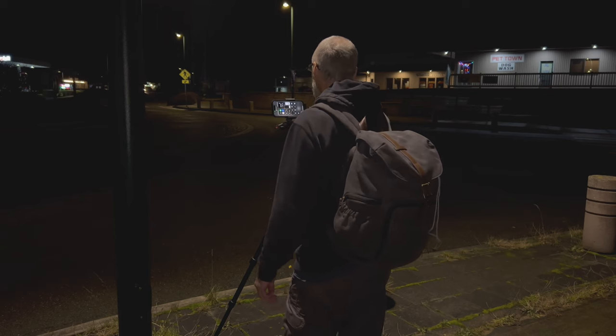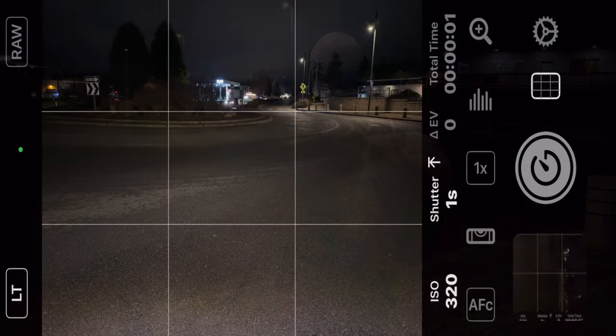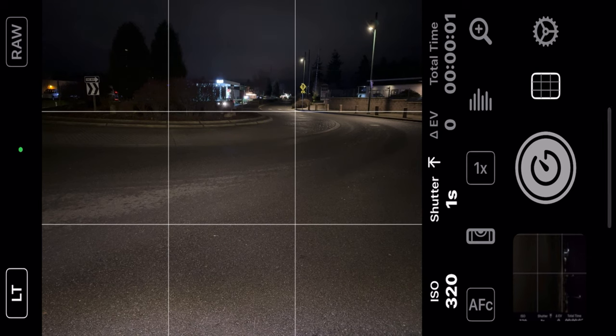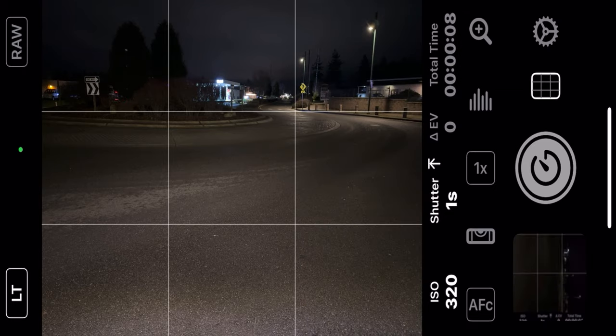Let me get Screen Record going so you can see what I'm doing. Now we're using this app called Even Longer. I'm in light trails mode — you can see that right here in the bottom left-hand corner. This roundabout doesn't take very long to get around, so I think I'm going to set this up for about an 8-second exposure.